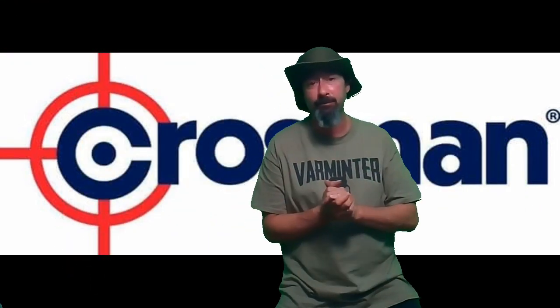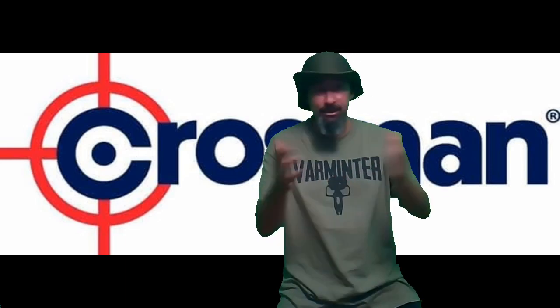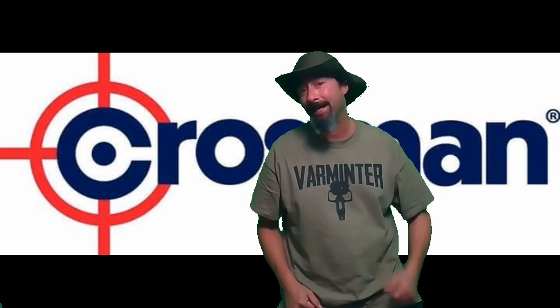It was a bit of a breezy day, but we managed to do pretty good. Let's check out some ballistics gel real quick and check that out.